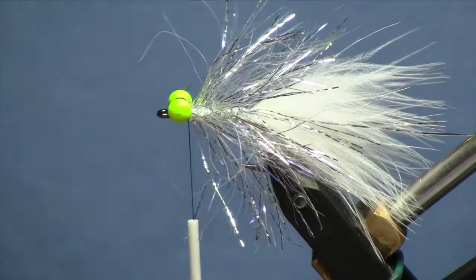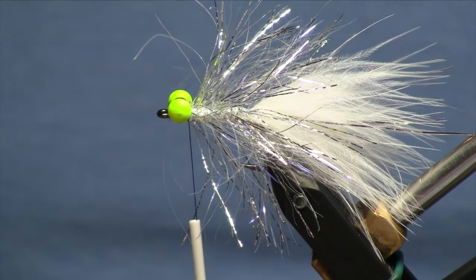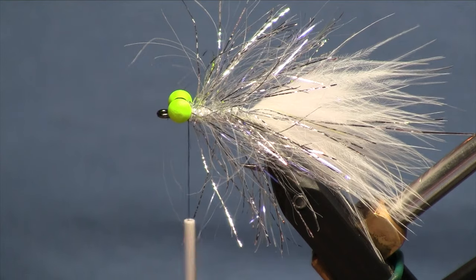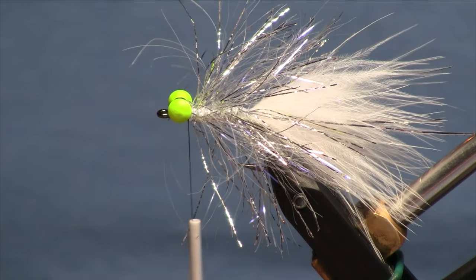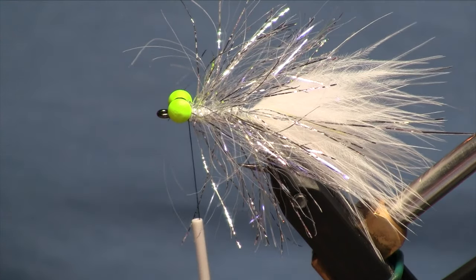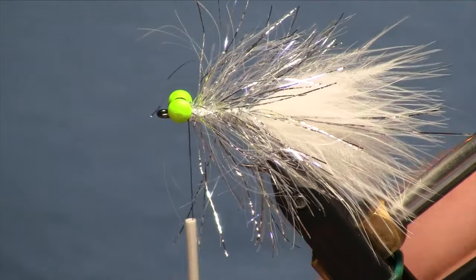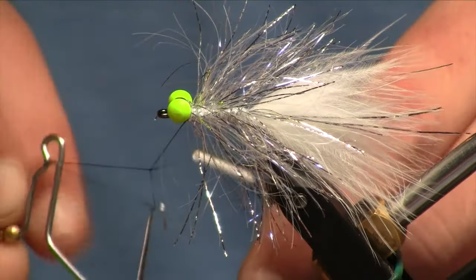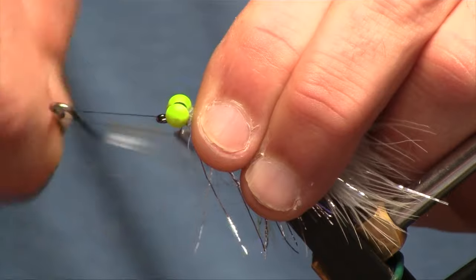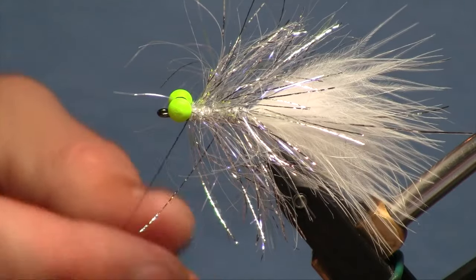You're probably thinking at this point we're going to add a hackle or some rubber legs or a bunch of other cool things to spruce it up. Once upon a time I put a collar on these, but I found it really didn't make a difference. This polar chenille is nice and soft — they move quite nicely in the water, so simple is better. Think about the old acronym KISS: keep it simple, stupid. This needs nothing else to be a fish-catching machine. So we are going to do a four-turn whip finish and call it good.